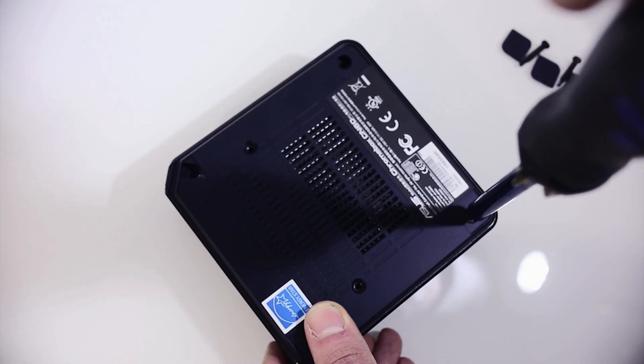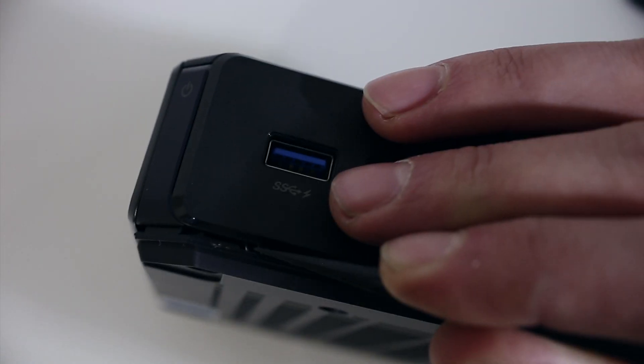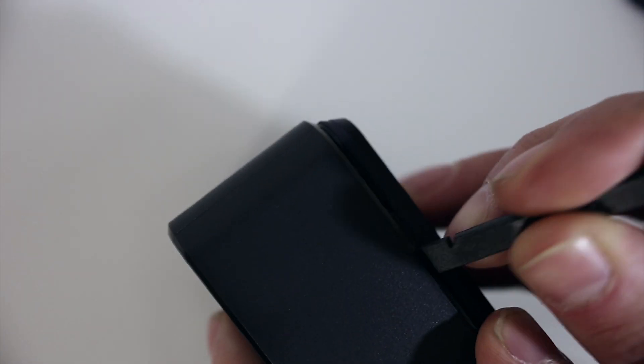Once this is complete, you're ready to pry the bottom off. This is where the plastic pry tool comes in handy. If you don't have one of these, you can also use a credit card. I found it was easiest to start right under the power button by the USB ports in the front. Once you start prying your way around, the bottom will pop off.